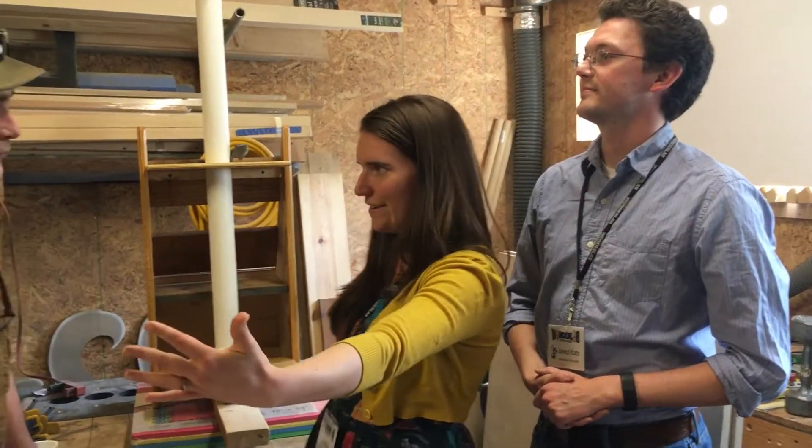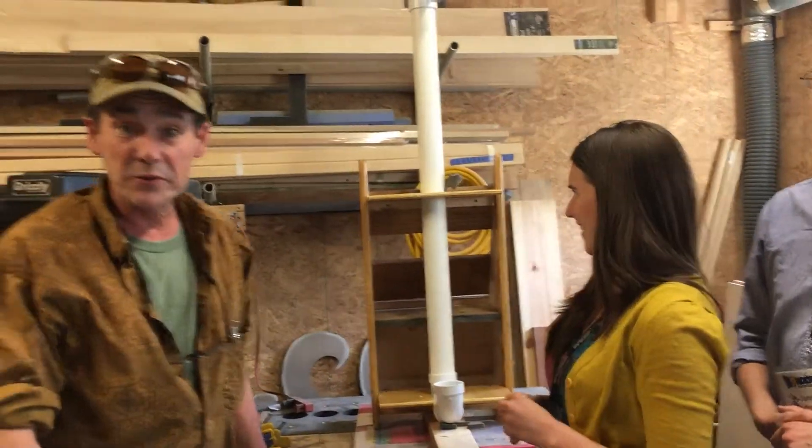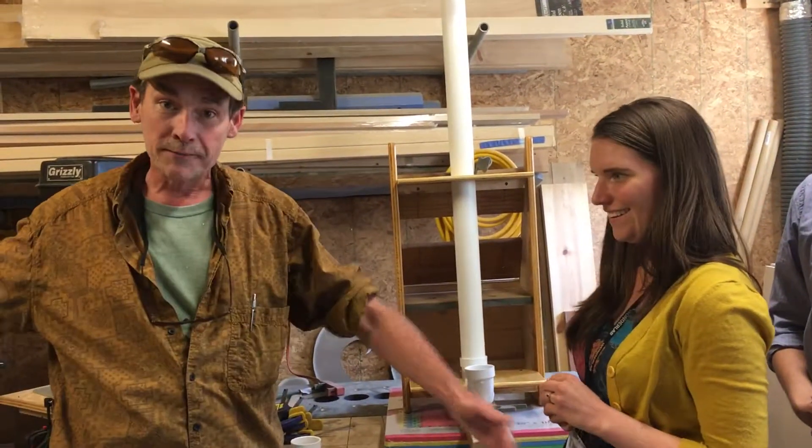Working on this for the next couple months — when it's done, it's going to be six feet long and about two feet wide. It'll probably be up against a wall and will look very much like pipe organs at a religious institution.